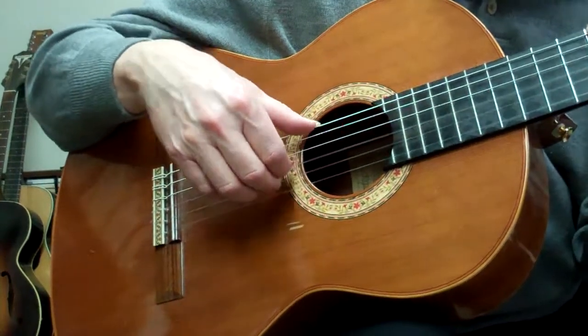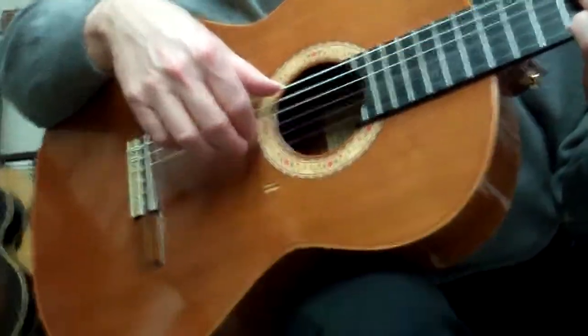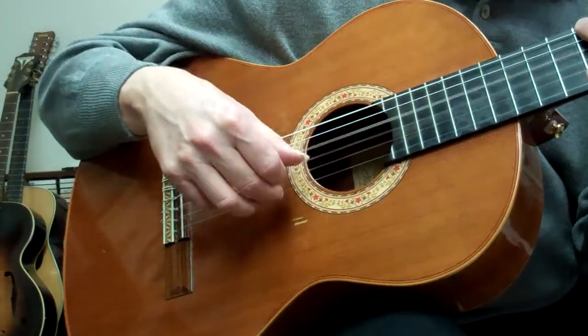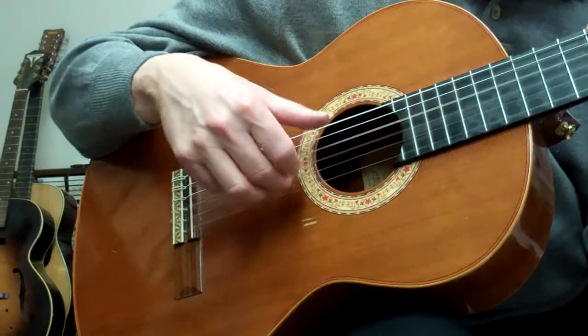So that time I'm varying the middle finger from this string. That sounds nice.